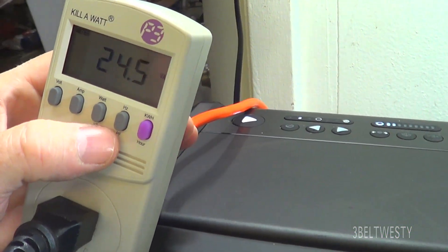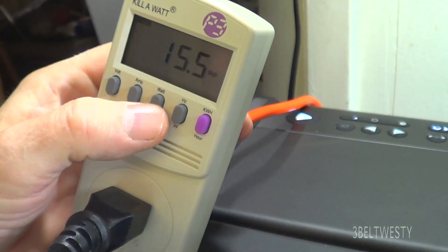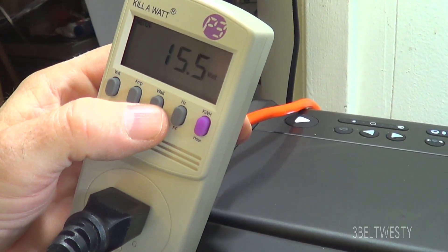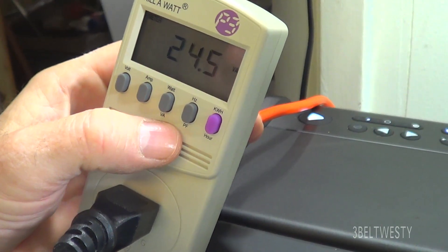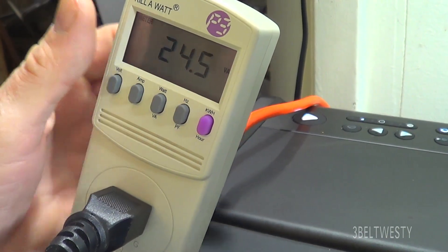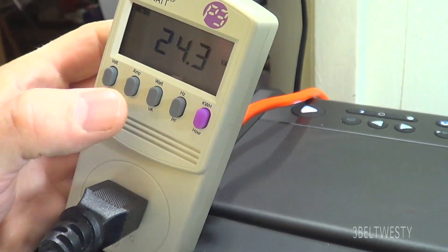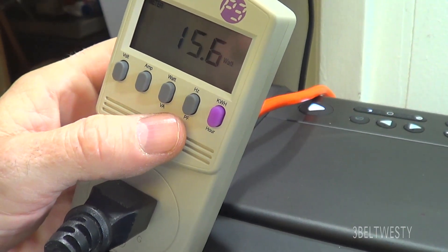That's the fan running — there's 15 watts. Volt amperes are a little bit better to use for an inverter or AC source, in the sense you actually have a real number of volts times amps. Watts is always lower because of the power factor.